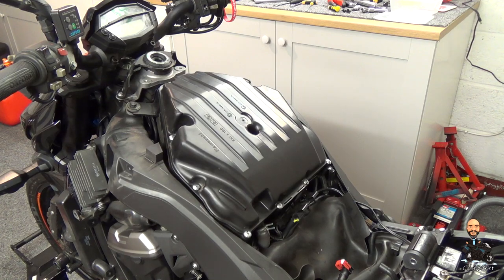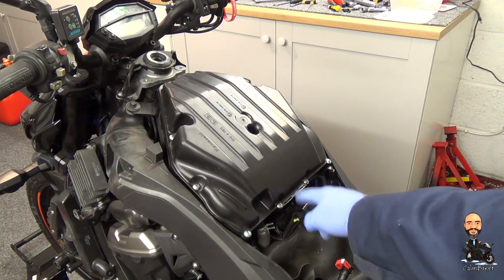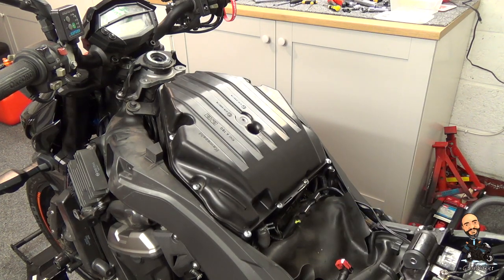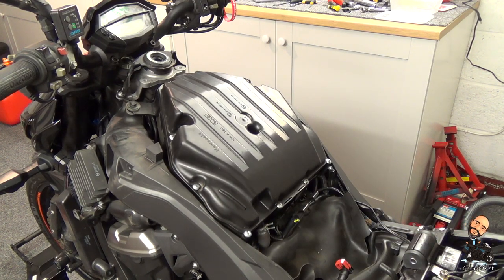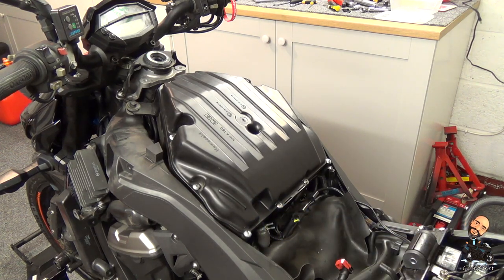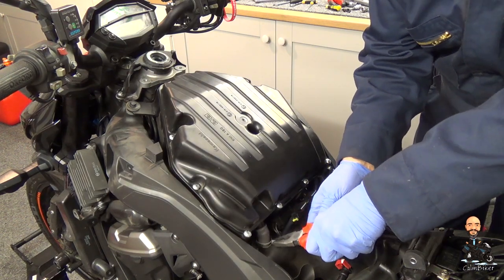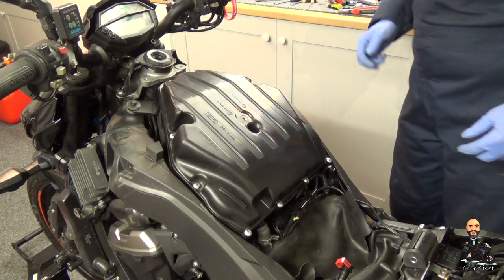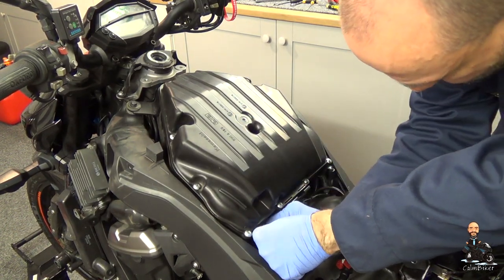Apparently the key bits to get off: we've got a bolt up here that holds the air box on, and a clip here that I've already taken off when I was doing the air filter, and also this breather pipe here, which is just a rubber pipe held on with a big metal clip. So let's make a start here.